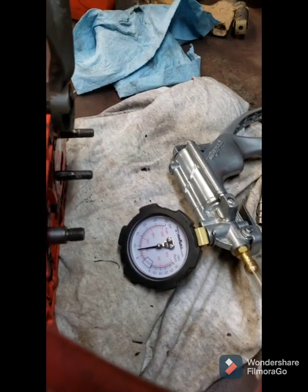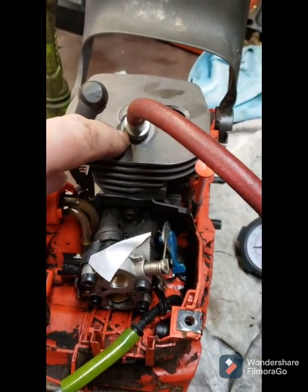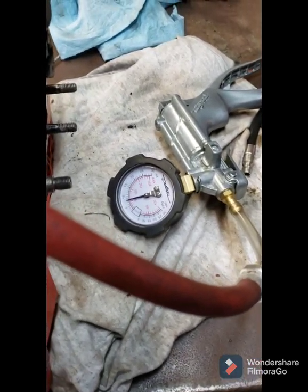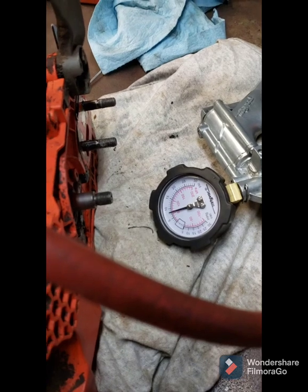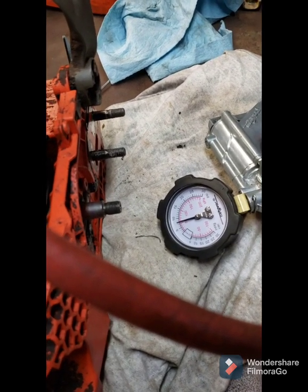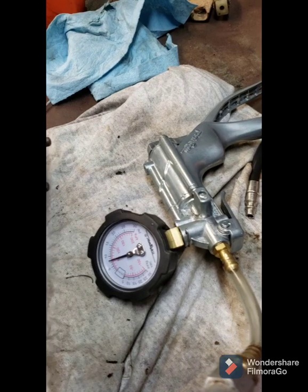We've had pressure on this now for several minutes and it's only dropped about a half a pound. That could be leaking around the o-ring here, or it could be leaking around the hose fittings. Anyway, the spec on this in the Husqvarna service manual — I'm almost sure it's three pounds over thirty seconds, it might be three pounds over a minute — I'd have to look. But this is well within limits.